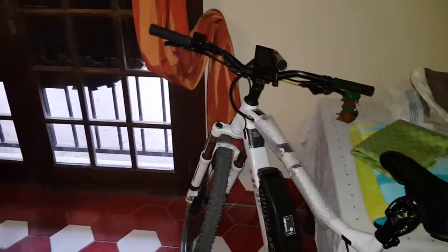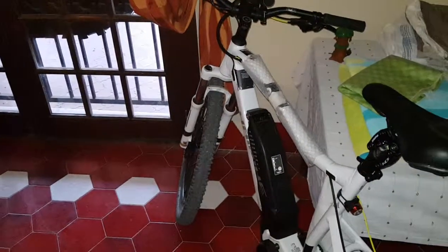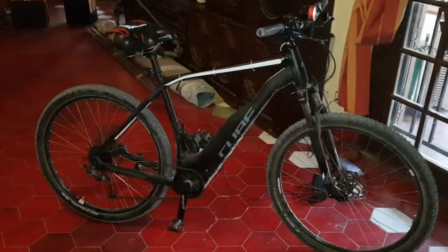That's my review of the HiBike SD Duro and the Cube 29 Acid E.